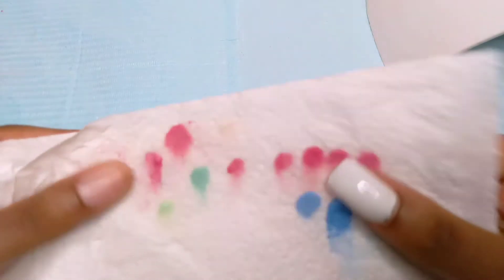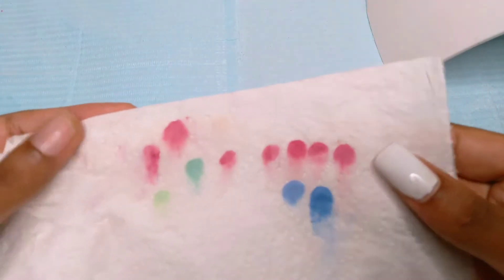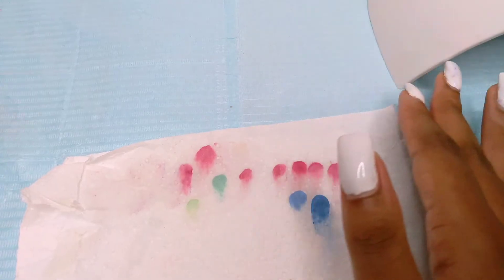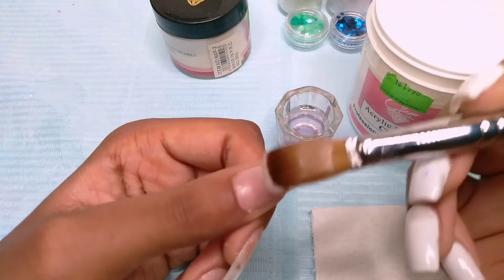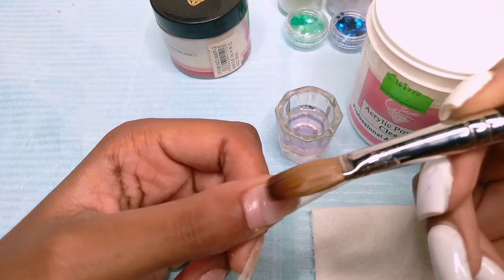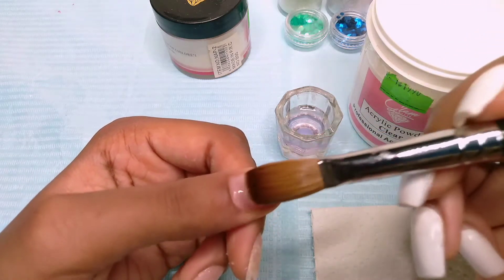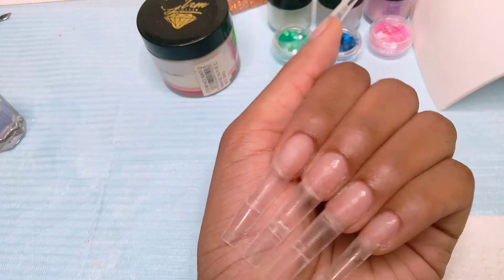We are just starting the video and we have a problem already — I didn't have three of the colors, so I had to mix them. The consistency wasn't the best and some of the colors didn't match exactly, so I had to go back over them with gel polish. What I'm doing here is adding a thin layer of clear to help blend in the tip, because when you're doing ombre you don't want the harsh line to show. As you can see, you don't even see where the tip meets the natural nail.